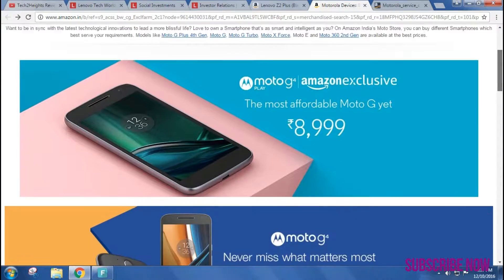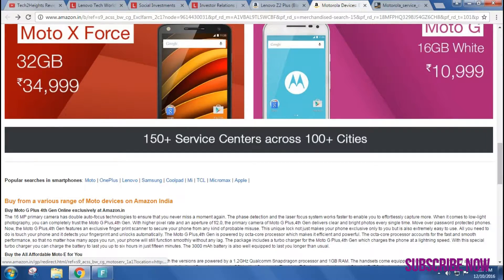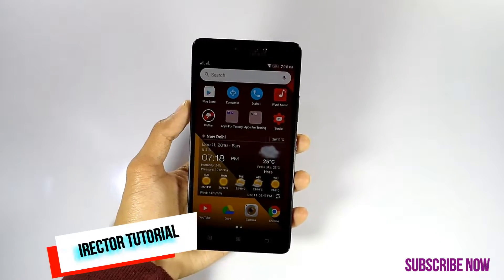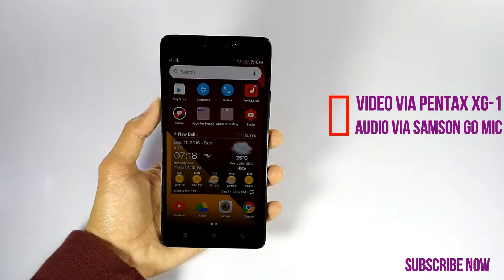If you are thinking to buy a smartphone, I would suggest you to go with the Motorola as it offers 150 plus service centers in 100 plus cities. Hi guys, Anurudh here from Tecto Heights helping you to go further and faster in technology without any doubt.